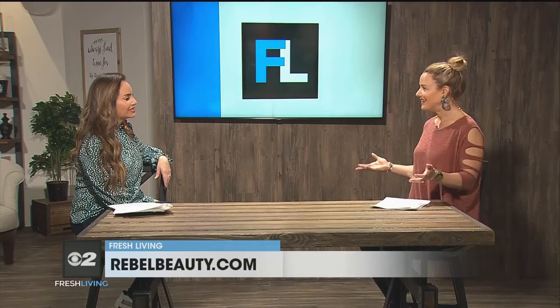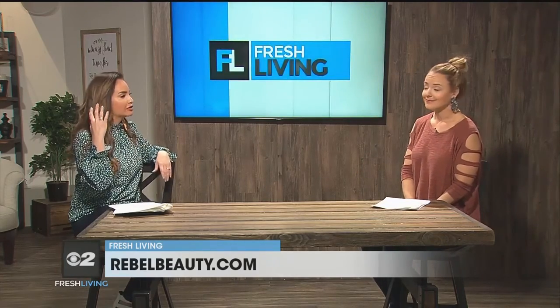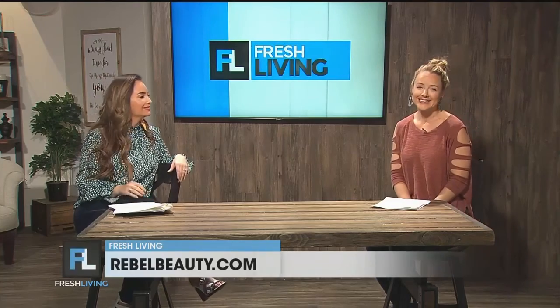As always, you can find more tips, tutorials, and product reviews on my website at rebelbeauty.com. Missy, what a great time to be practicing — if you mess up, you're just at home! I like how you can mix it up a little bit because I can get stuck in a rut of just doing brown eyeshadow. Missy, thank you so much. That was so cute and so great. We'll be right back.